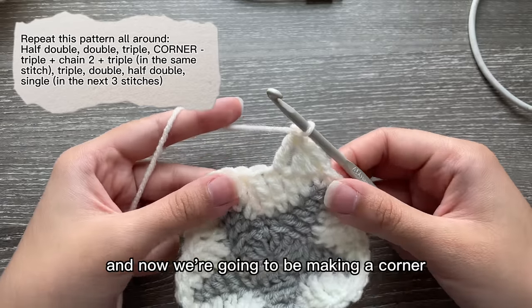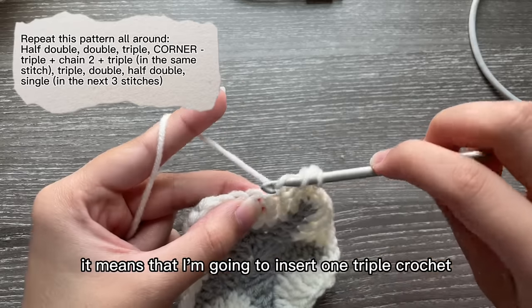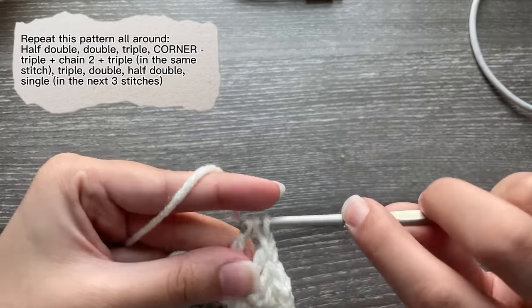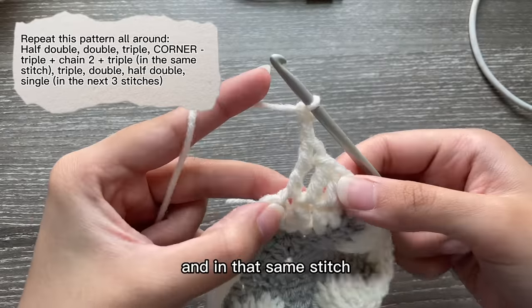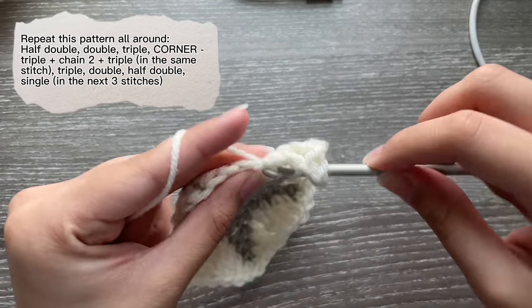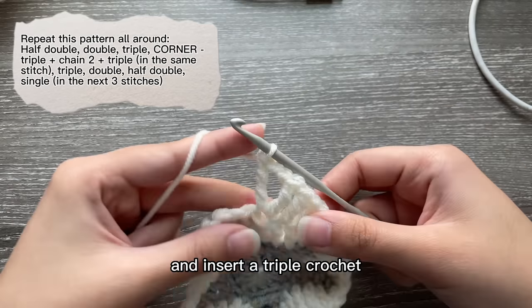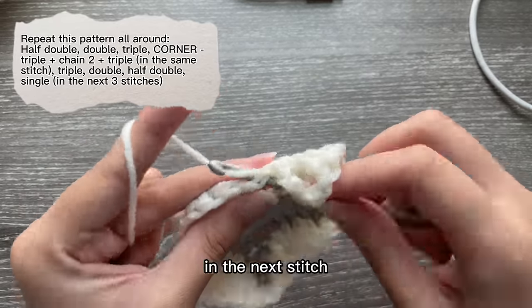Now we're going to be making a corner for our square. Whenever I say corner, it means I'm going to insert one triple crochet, then chain two, and in that same stitch insert another triple crochet. Next we're going to do another triple crochet in the next stitch.